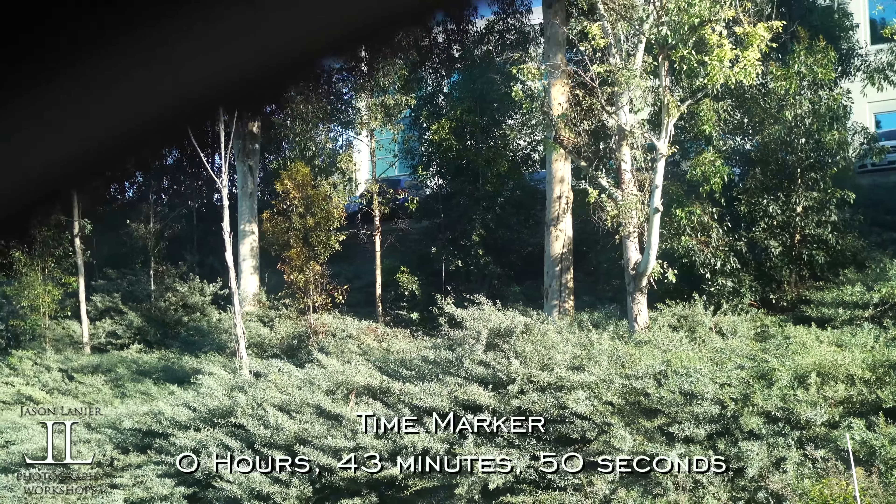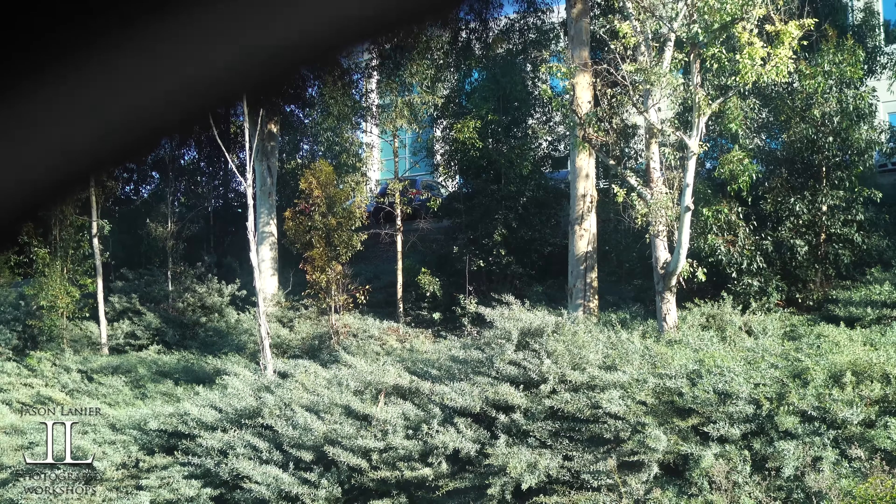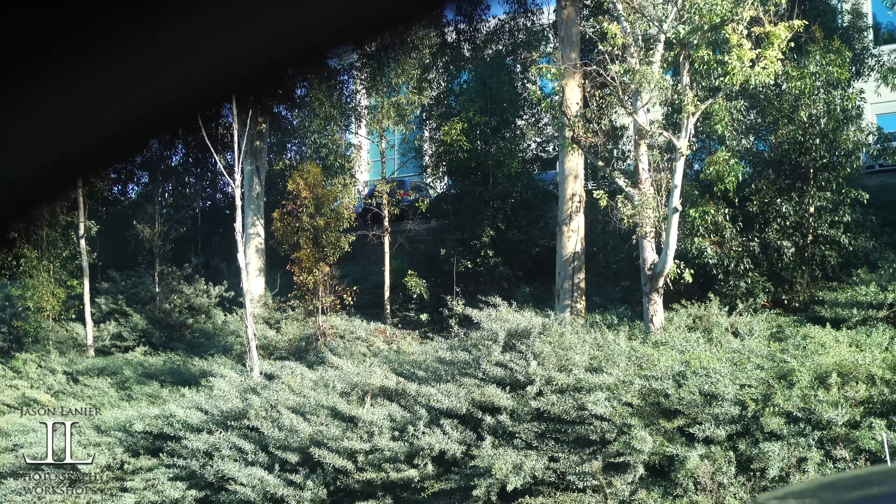The camera is now at 25 minutes and 40 seconds of consecutive recording — that's after an original 18-minute clip. I'm feeling the camera and it's barely warm.